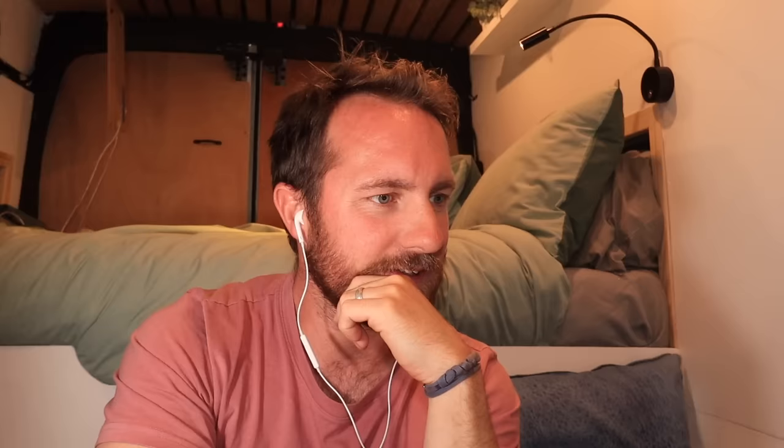Next up — Stones and Moonlight. Okay this is a Google Drive link. It says 'request access or switch to an account with access' — well, maybe next time.